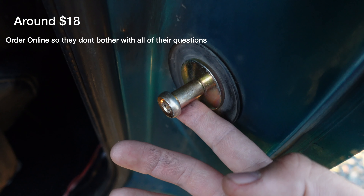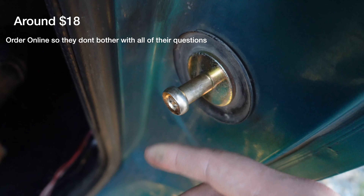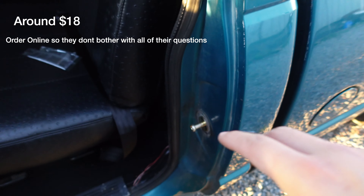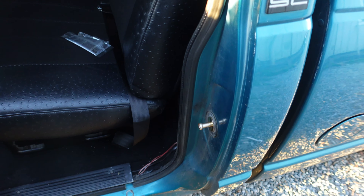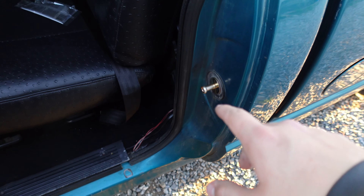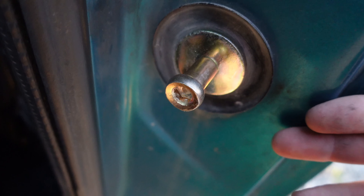It was a pretty easy install, about 20 bucks from AutoZone — I'll put the link in the description. Easy install, just one screw. If you're on the OBS, you probably have the same problem — doors shaking when you drive and stuff like that. This worked for me, so just an easy little install for 20 bucks. That'll be it for today's video, thanks for watching, please like, comment, subscribe, and stay tuned for more.